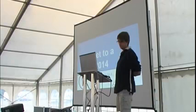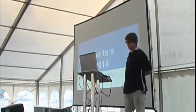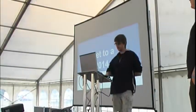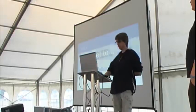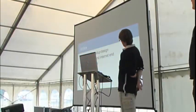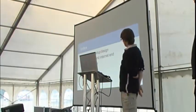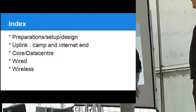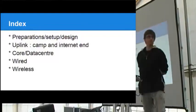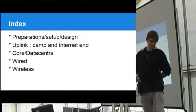Hello everyone, and welcome to a presentation on how we got the internet to EMF camp this year, and how we almost didn't — we got away with it by the skin of our teeth. In an attempt to make things a little easier, we had quite a lot of preparation to set up before the camp actually started. There's going to be a section on the uplink, the core network and data center, the wired network, and AK-47 here is going to give us a presentation on the wireless.